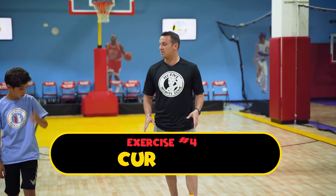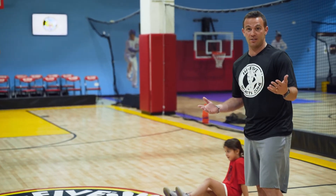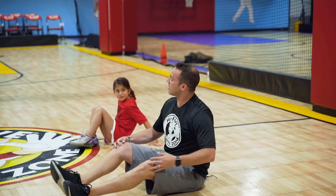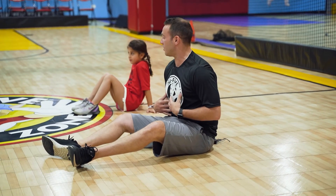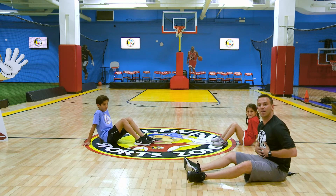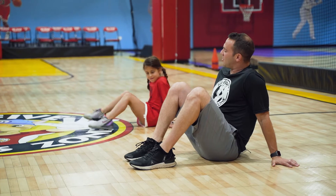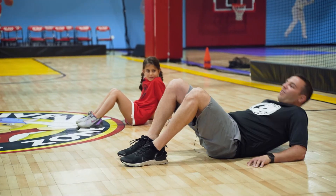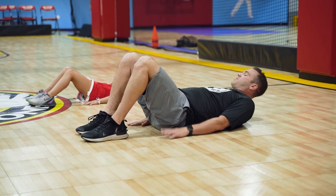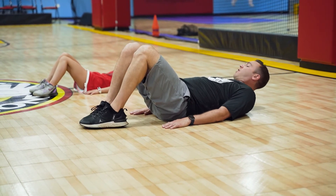We're going to get back down on our butts and do our curl-ups, going sideways so you can get a good idea of the perfect form. This is going to focus on our abdominal — that's the stomach area. This is going to get you a good six pack. Feet flat to the ground, lay back. We're going to start with our head down, but after that keep your head up the whole entire time. We're going to try to do ten of these.